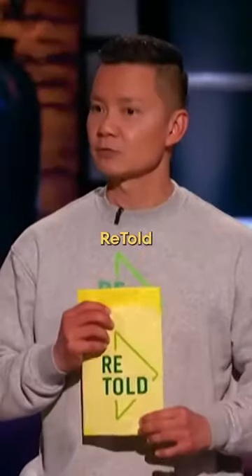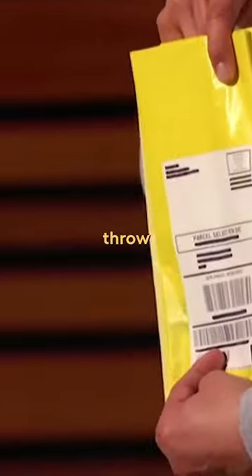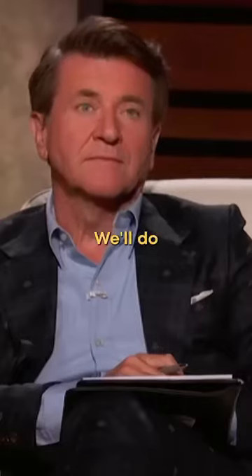It's really simple. We send you an empty Retold bag and it comes with a prepaid label. You throw in around five pounds of your unwanted items and then drop it in the post. We'll do the rest.